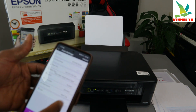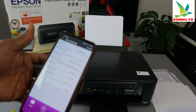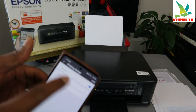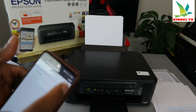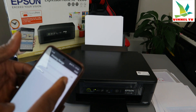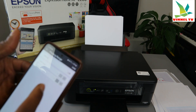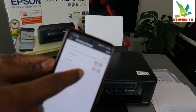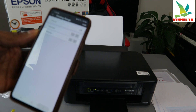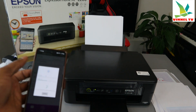You can also change the color — for example, select black and white. You can also set the page range: select 'only', set start page to one and end page to one. If you want to print only page one, set start page one and end page one — the document will print only page one.